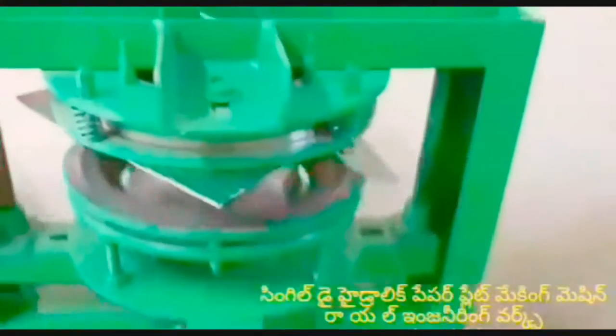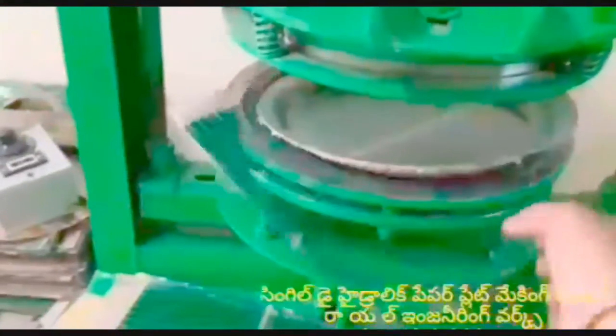In this single-die machine, we have a 1HP motor and a 2HP motor option. I can tell you that you can prepare the buffet plate sheet using this setup.